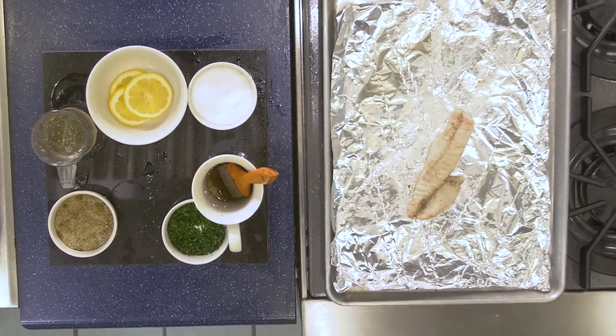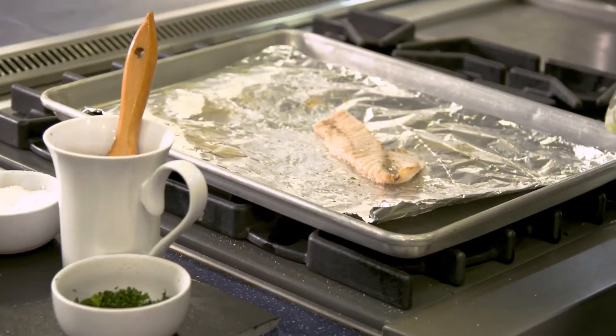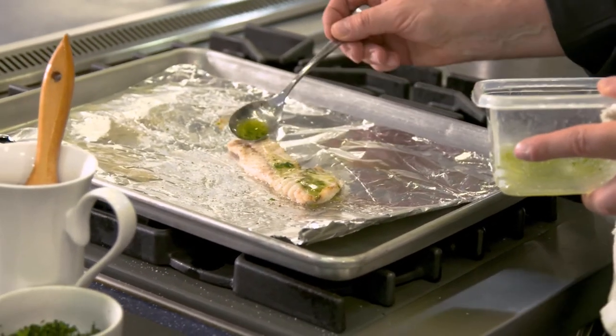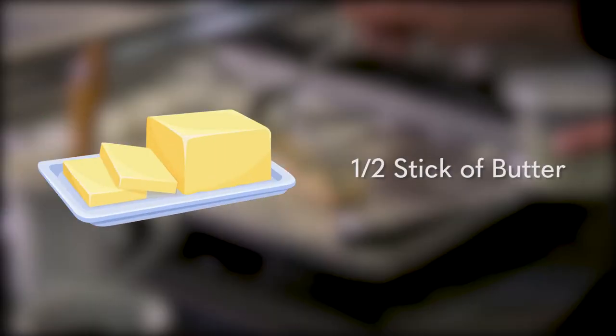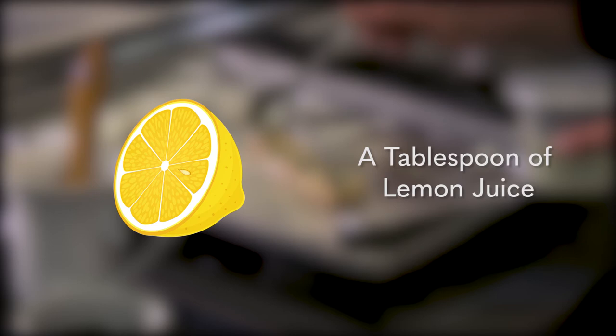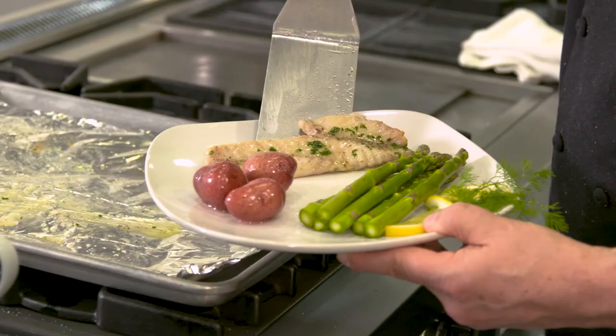Squeeze over lemon or apply your favorite sauce. For this dish, we will show you how to make a simple lemon parsley butter. In the microwave, melt one half stick of butter and add a tablespoon of chopped parsley and a tablespoon of lemon juice. Drizzle over the fillet and serve.